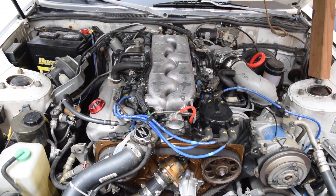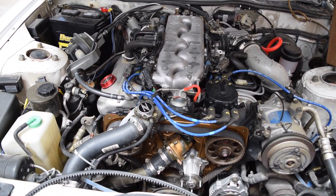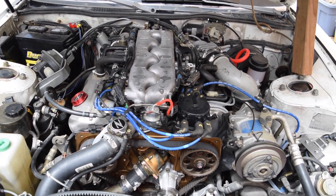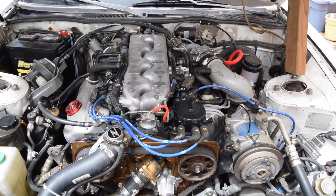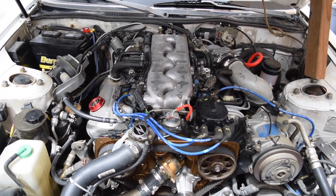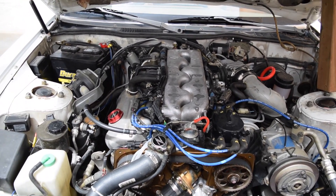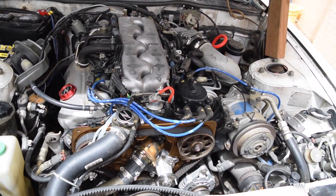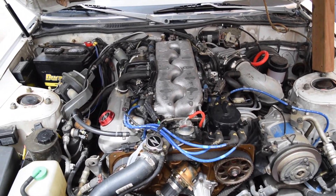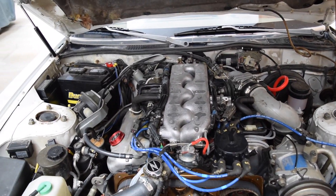Alright guys, today we had a request to go over spark plug changes, which is a pretty important thing on this engine because it only takes one type of plug — the copper core. You don't want to run iridium or any double platinums. Keep it standard stock, and also use the NGK plugs. I also have the NGK wires — those seem to work the best, everybody typically uses them.